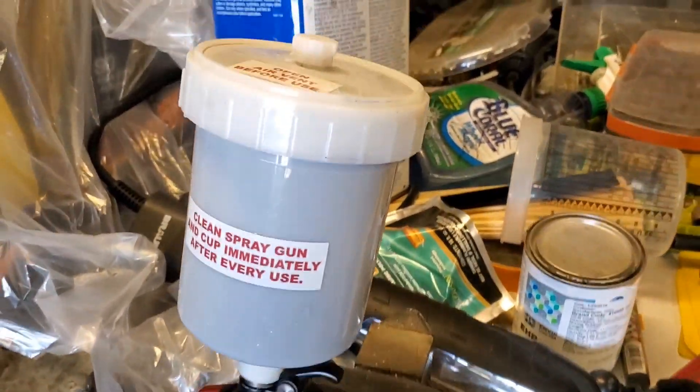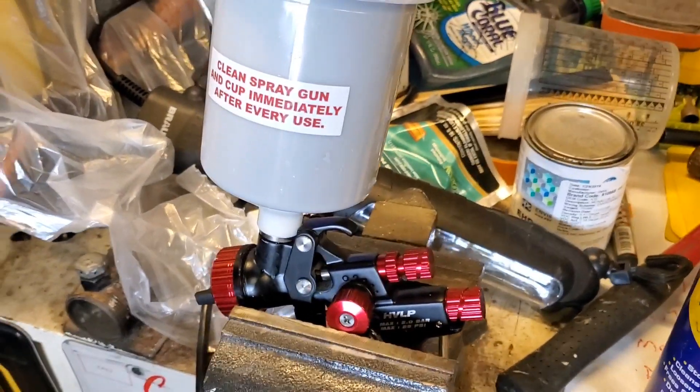I got the paint loaded in the gun. I got the pressure set to about 28 PSI and I'm going to put on my safety glasses and respirator. I'm just going to go ahead and spray that roof and we'll take a look after I've sprayed the first coat. Keep your fingers crossed.